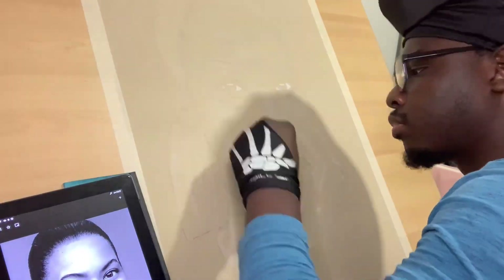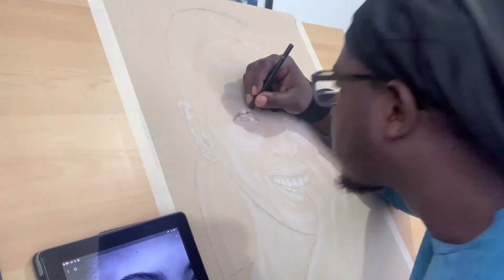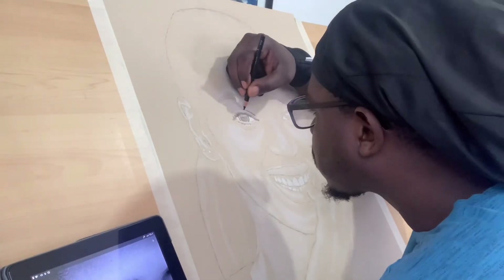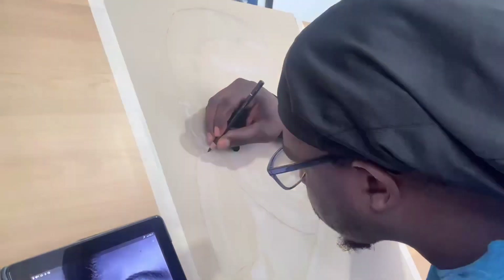I always start off doing the highlights. I always love doing the eyes and the teeth — it's always the eyes, the teeth, and the nose. So right now I'm just going with the soft charcoal. You could say it's like the light charcoal.